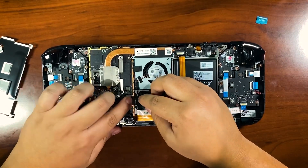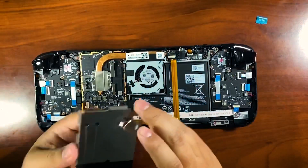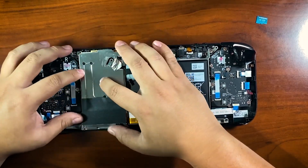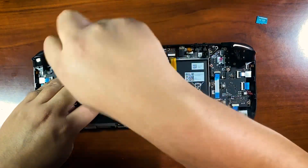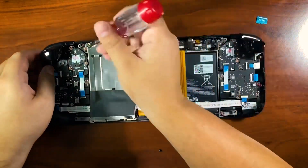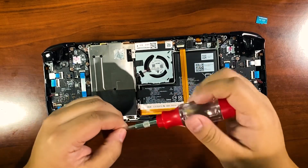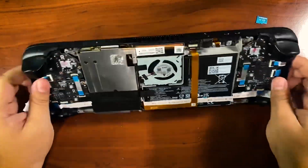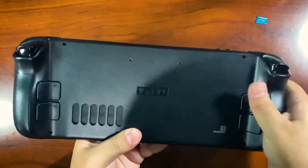Slip the new SSD back into the slot. Then we reconnect the battery — it's a pretty simple process once you're in here. I noticed a little light on the Steam Deck that I don't remember from last time. Now we put the metal shield back on, making sure it sits right, screw it in nice and tight, put the tape back over that screw, and add the top and bottom screws. Then we snap the back panel back into place.